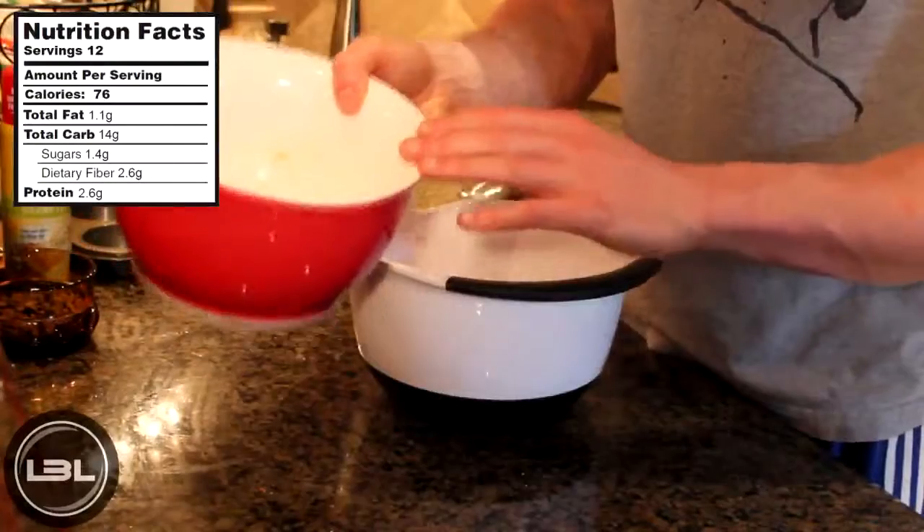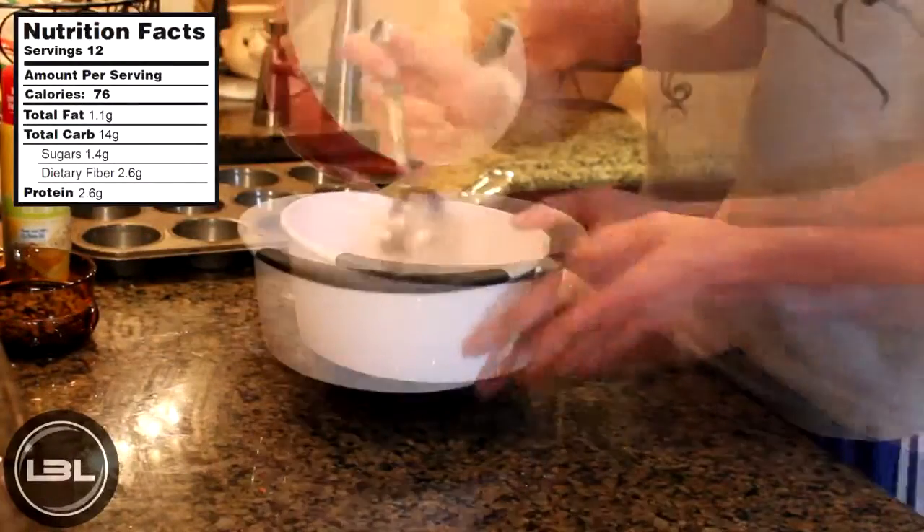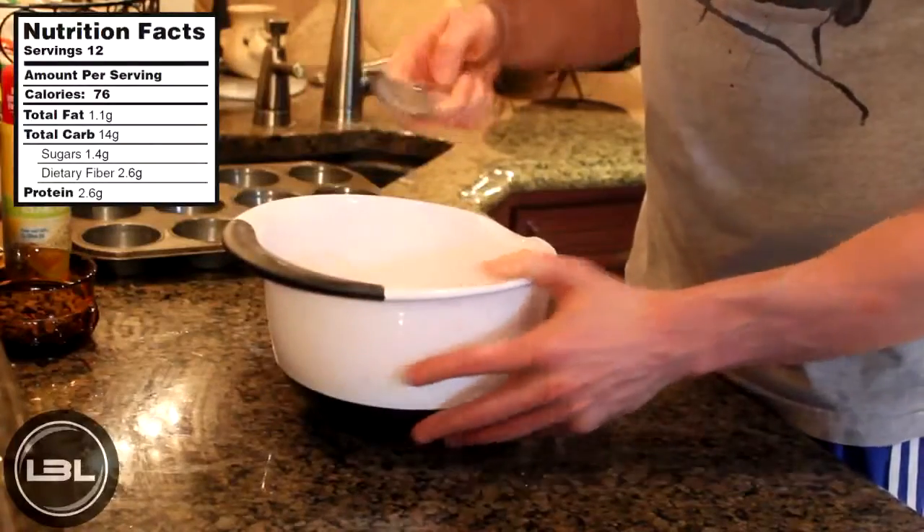Next, what we're going to do is take our wet ingredients and pour those on top of our dry ingredients. And again, we'll take a spoon and start to mix our batter.